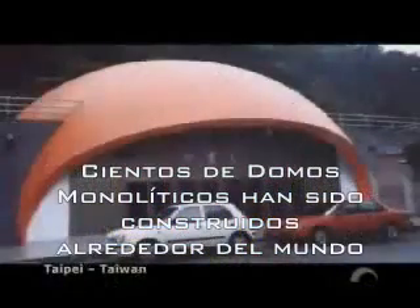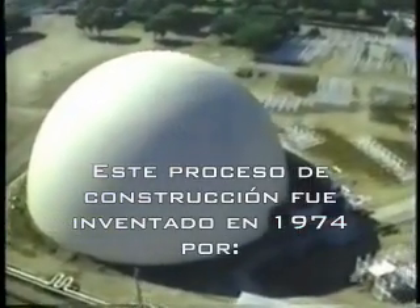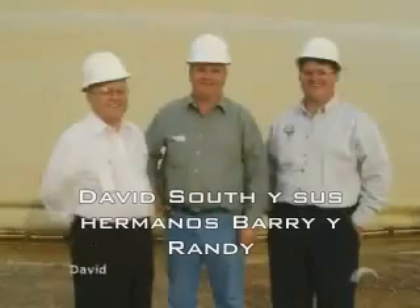Hundreds of monolithic domes have been built all over the globe. This construction process was invented in 1975 by David B. South and his brothers, Barry and Randy.